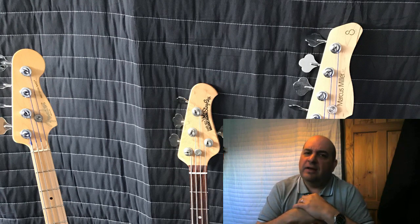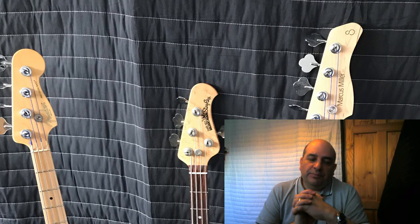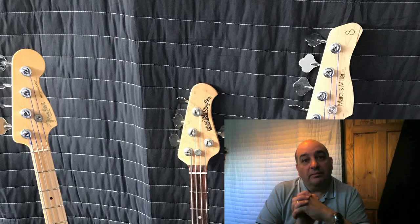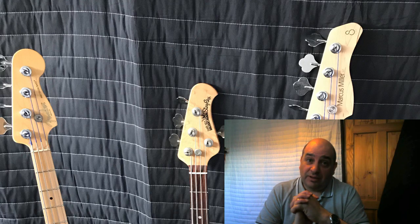You can see where they've shaved costs — maybe in the quality of the machine heads. I have had a problem with one of the volume pots, and Sire sent me replacements that I just need to get fitted. But overall, the Sire bass wins on value for money. So to summarise: P Bass for the sense of how it makes me feel, Music Man for how versatile it is, and the Sire for value for money.